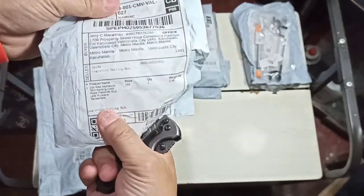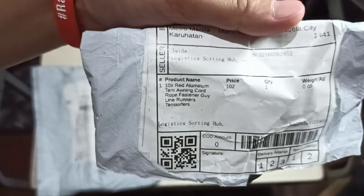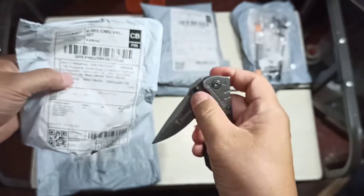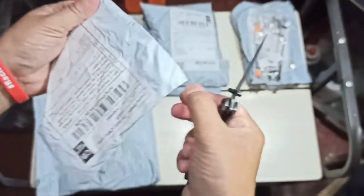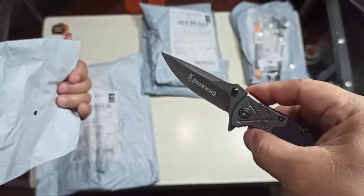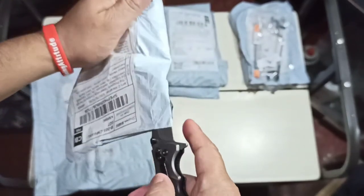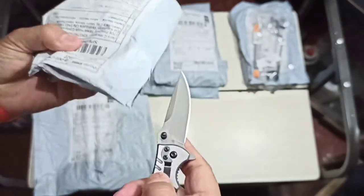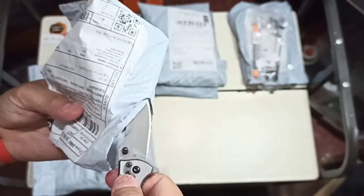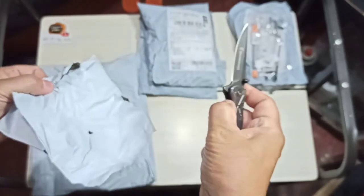Let's start with the small one. The seller's name is Jada — we got this during the Shopee 6.15 promo sale. We'll be using our new EDC Browning knife. EDC stands for everyday carry. And remember, when using sharp objects like a knife: ABC — always be careful. Fold it back in.